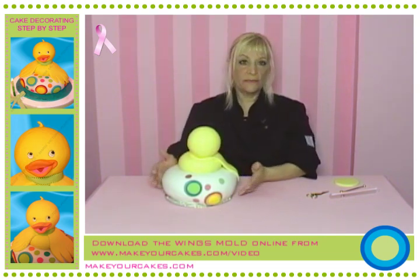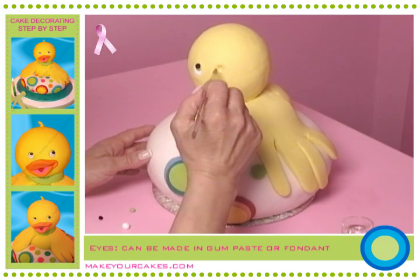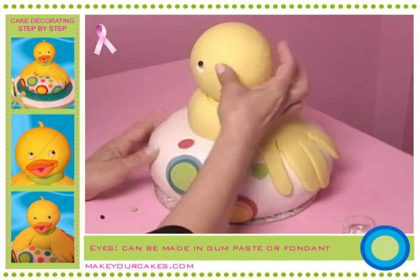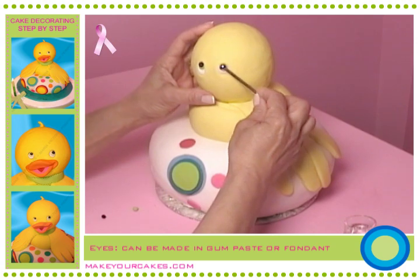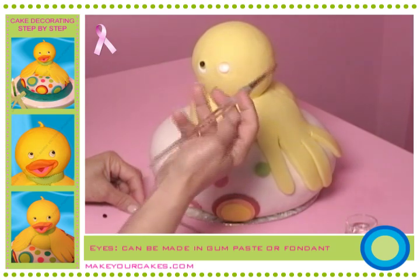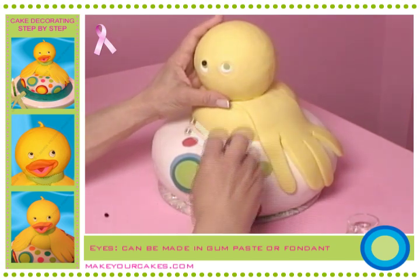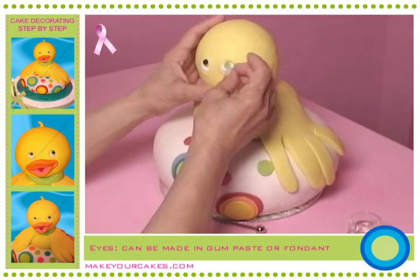And we go on to make the eyes. With a small brush and a bit of water, we moisten the little hole we've made with the ball tool. We're going to place a tiny white paste ball. And with the bigger end of the ball tool, we'll make a tiny cavity where we put some water and the little green ball for the iris. We press again to insert a little black ball for the pupil.